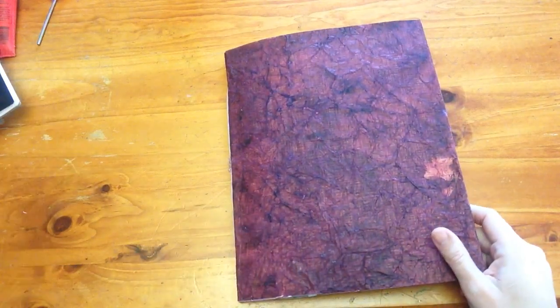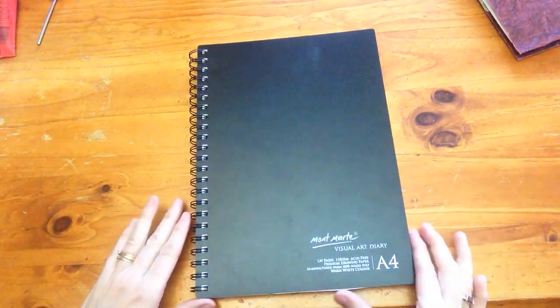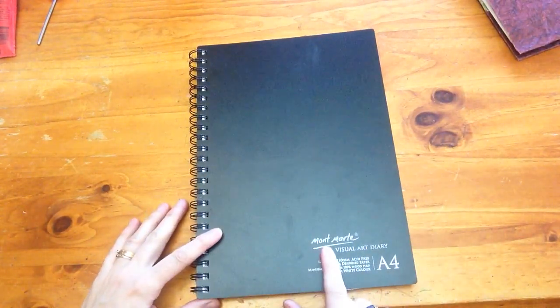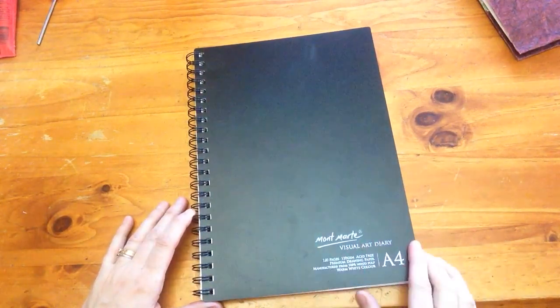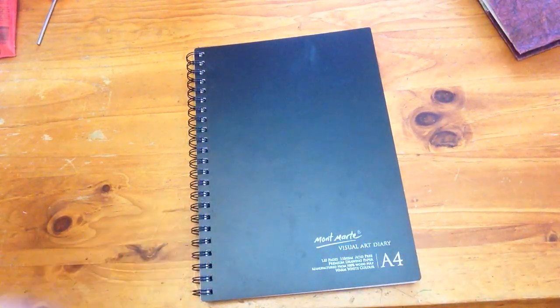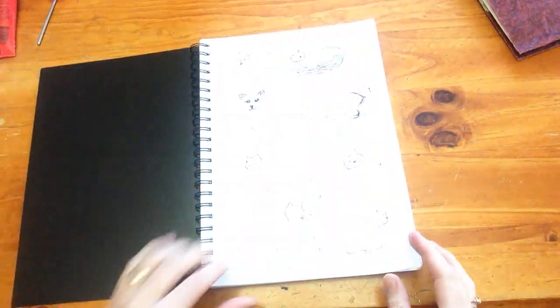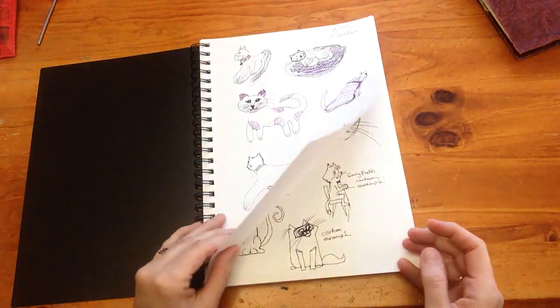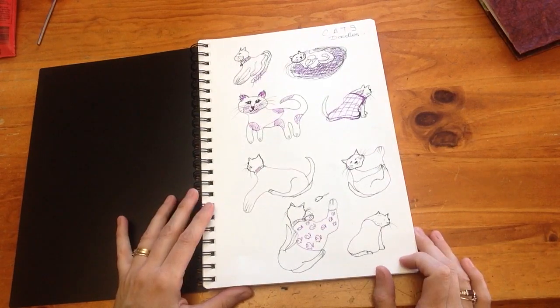I've also at night been doing some sketching in just my cheap little sketchbook. This is a Montmartre, which over here in Australia is a really cheap brand you can get in all the cheaper shops — I think this one was about six dollars. I just use this to do my sketches.